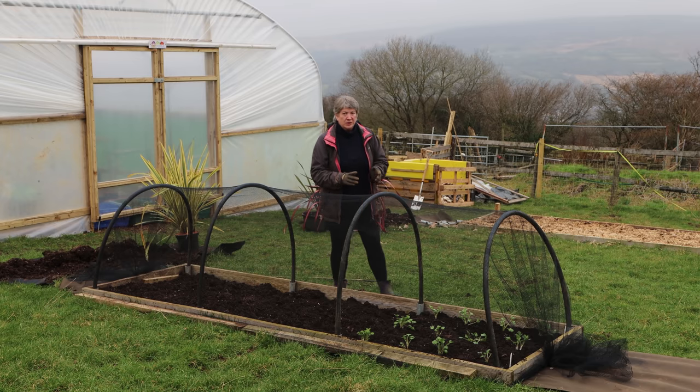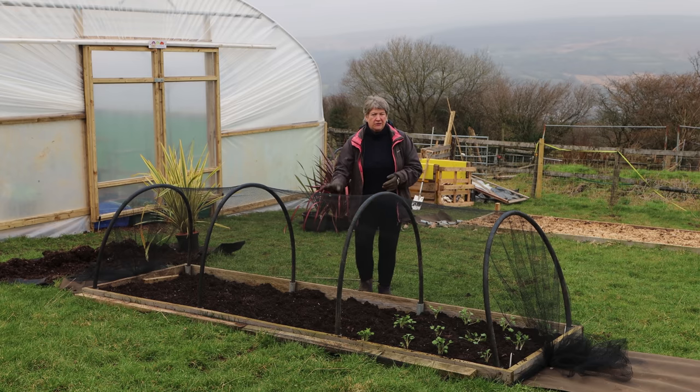Hello, today I'm going to make another quick and very easy growing tunnel to protect my plants from wildlife. I'm Liz Zorab and this is By The Farm.